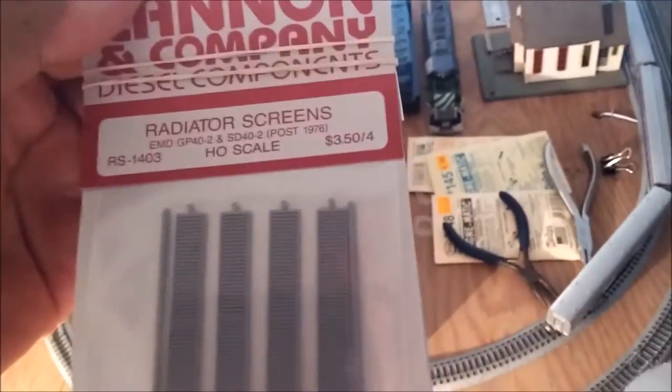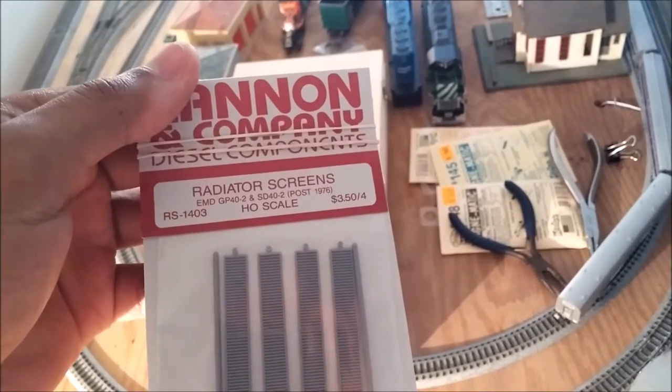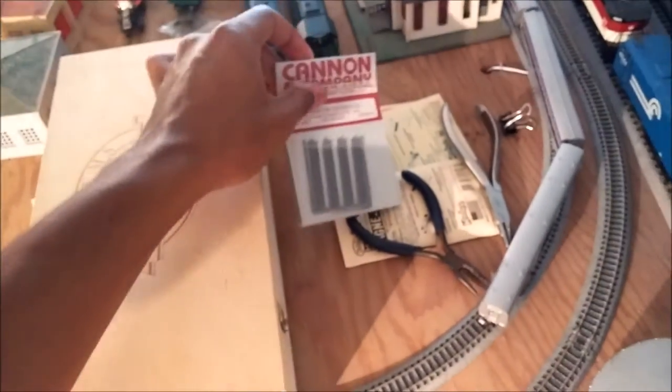I also bought some Canon Company radiator screens for the SD40-2. These are post-1976. I bought all of them because I've got a custom project going on.